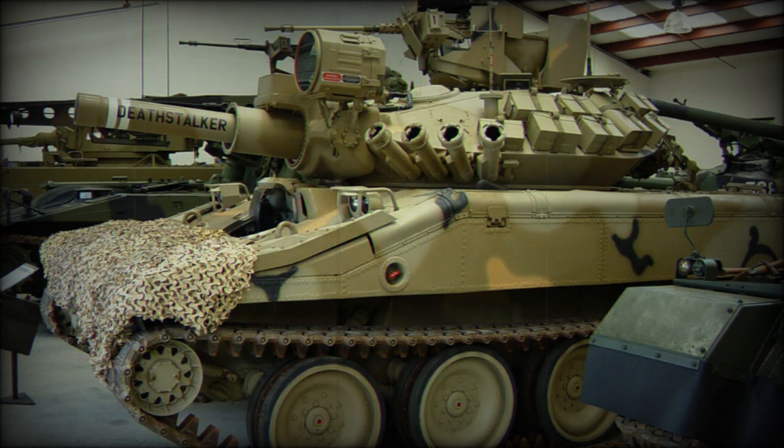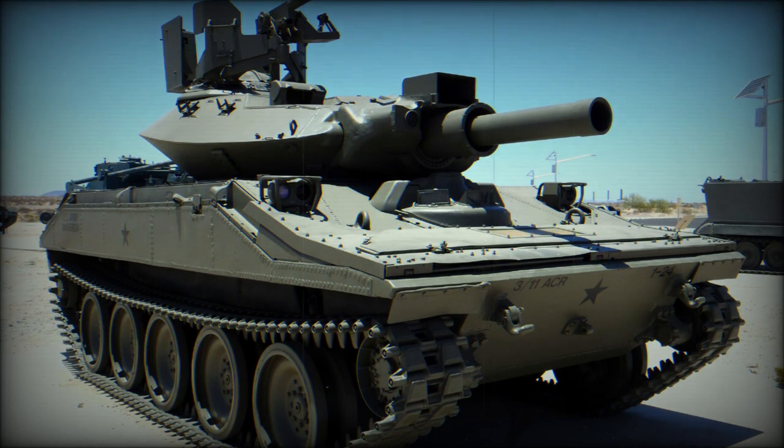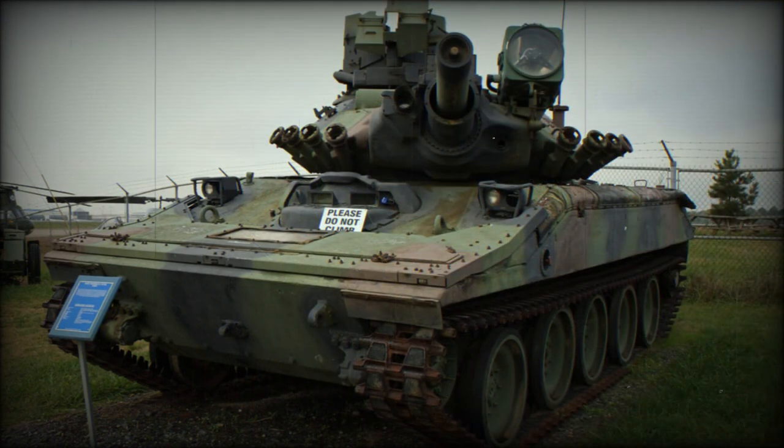Secondary armament consisted of a 7.62mm coaxial machine gun and a 12.7mm anti-aircraft machine gun. The vehicle had a crew of four, including commander, gunner, loader, and driver. The M551 Sheridan was powered by the Detroit Diesel 6V53T diesel engine developing 300 horsepower. The vehicle was fully amphibious after a preparation lasting two minutes, propelled on water by its tracks.